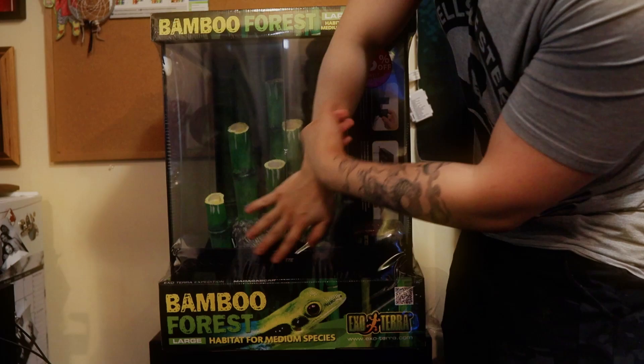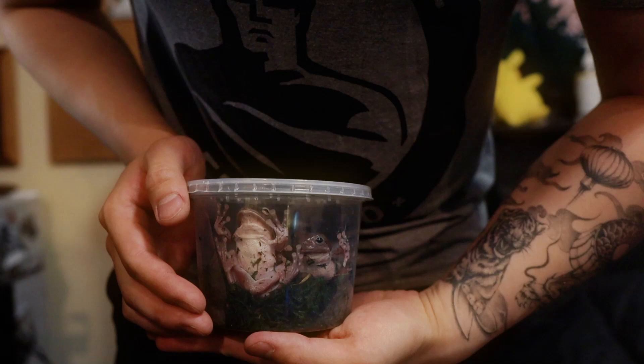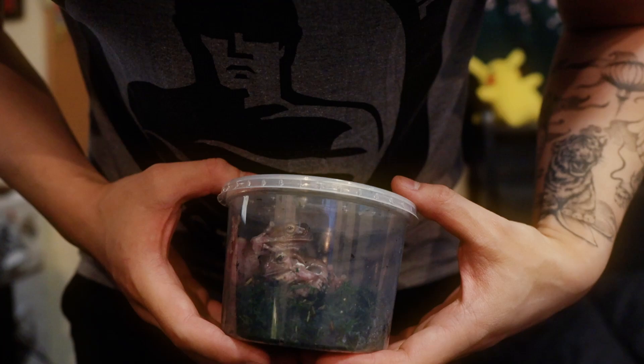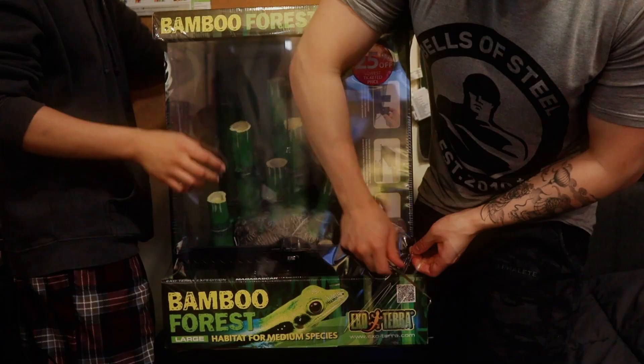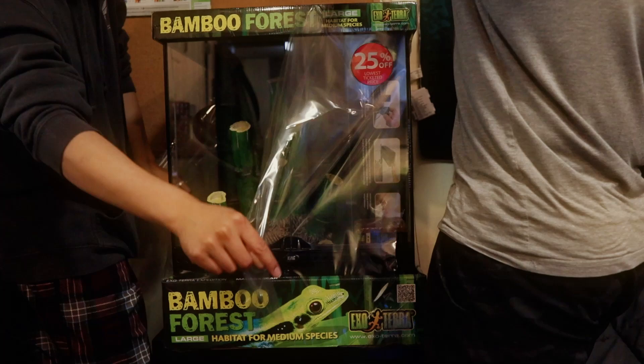It is 18 by 18 by 24 and I got it on a little bit of a discount. These two little frogs are right here. They are adorable. I never thought I'd be able to find them in BC, but thankfully a small little trip to the pet store with my girlfriend and I got pretty lucky finding one of my dream frogs here.